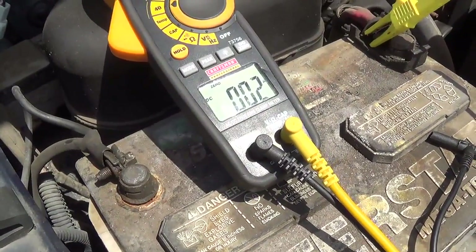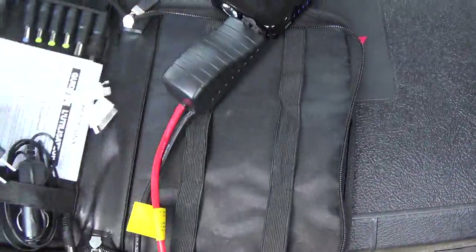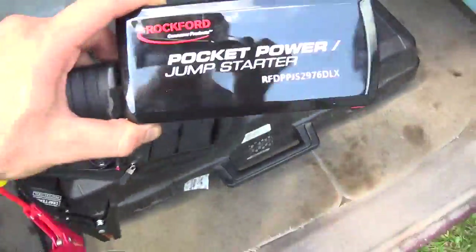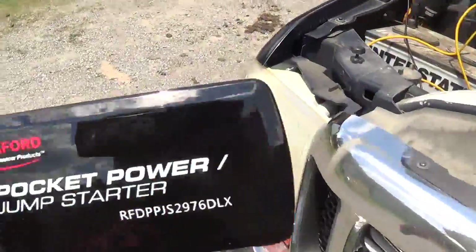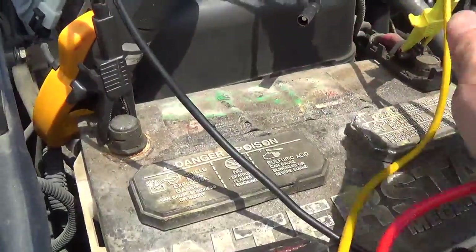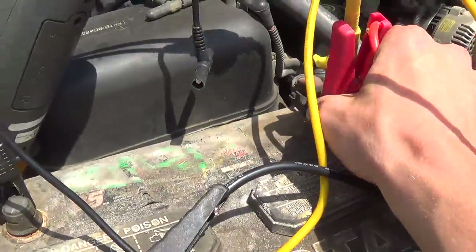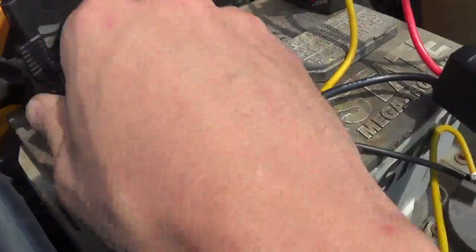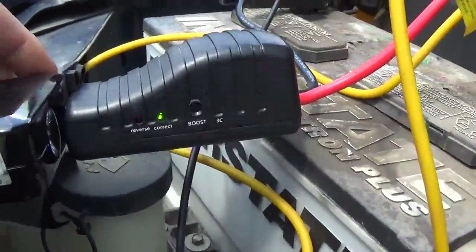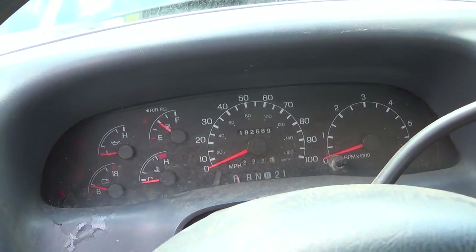We're going to fire it up, bring it over to the shop, and see if we can reduce the problem. I'm going to try using my Rockford pocket power jump starter. You can see a review of this on South Main Auto Repair channel. It's let me down once, so let's see if it can redeem itself. Key is to have a good connection — green light, green light. Let's try to boost this thing.